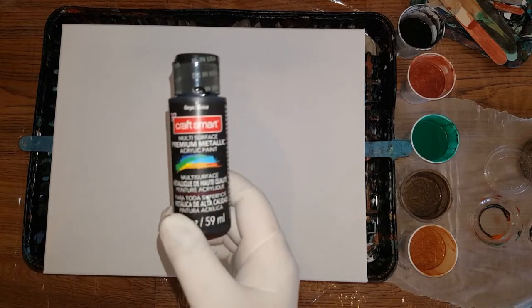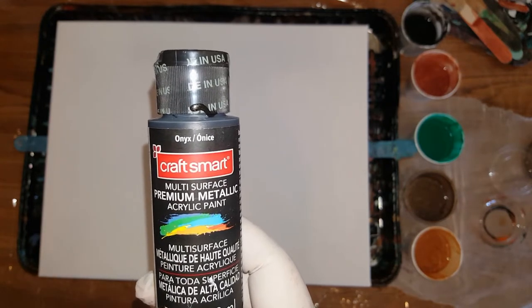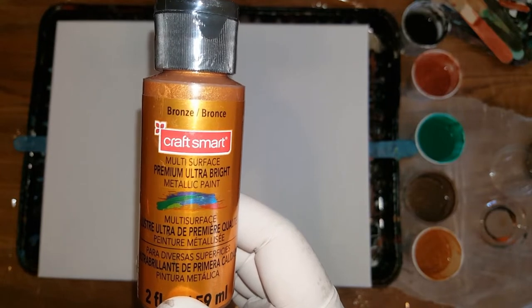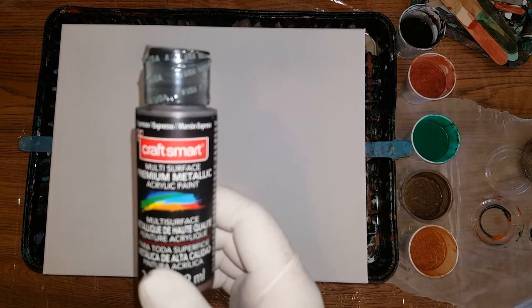I'll use some of my colors that my daughter helped me pick up. I'm gonna use black — the CraftSmart Onyx, which is a metallic black multi-purpose premium metallic acrylic paint. I was gonna use some of my Artist's Loft copper and bronze, but I've got all of these in metallic, so might as well use every color. Metallic bronze — same thing, multi-surface premium ultra bright metallic. Espresso — same thing, metallic.